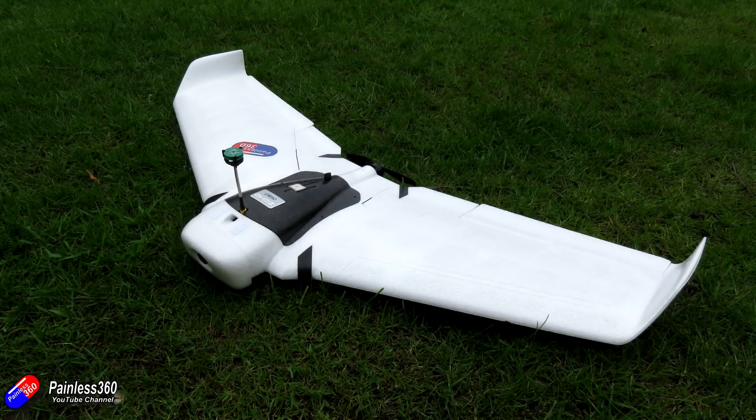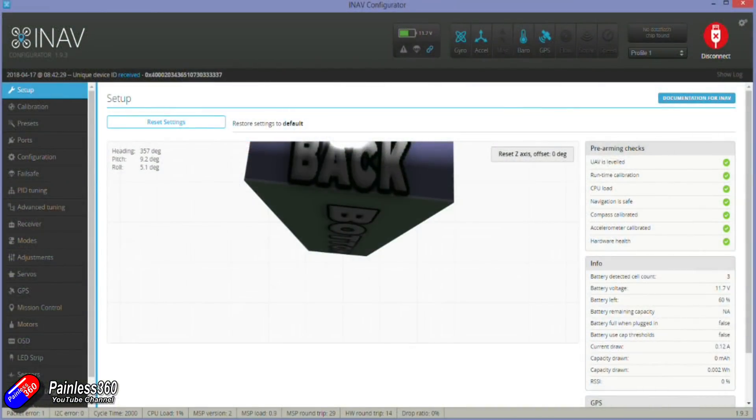It's also handy to make sure that you can arm everything on the bench and that the GPS is getting a lock. All those green things on the right hand side of the GUI need to be nice and green in order for everything to work. If any of those are red then that's an indication that you've missed part of the setup and you need to go back and check something.